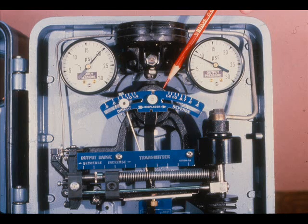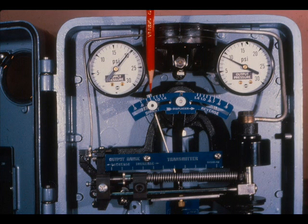The reversing arc attaches to the torque tube rod and serves as a motion takeoff arm from the torque tube. The arrow on the reversing arc should point toward the displacer; if it doesn't, the reversing arc can be turned over. One end of the control link is connected to the reversing arc. The amount that the control link moves depends on how far it is from the torque tube rod — this is the specific gravity adjustment.